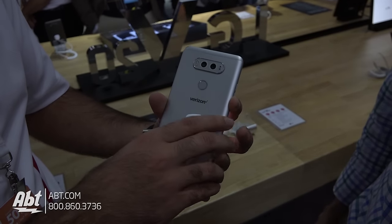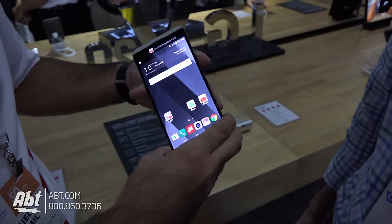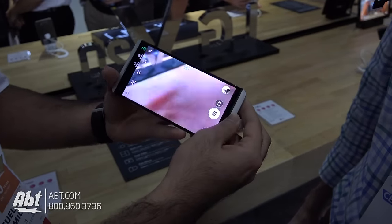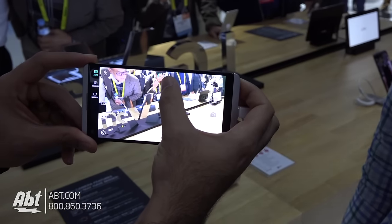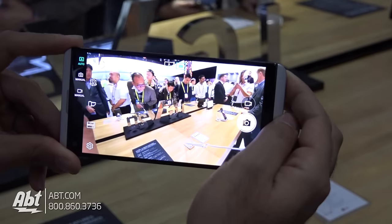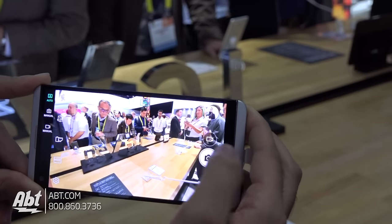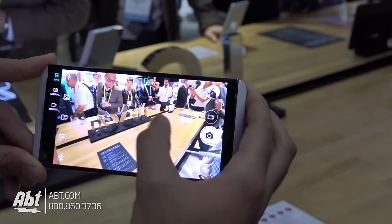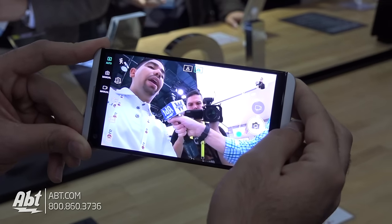We also have a fingerprint scanner on the back. Going into the camera to show you the camera UI — right here we have our standard angle camera. If you tap on the icon on the top, it shows you the wide angle so you can capture your entire family. You also have the ability to do this on the front camera, with that wide angle available there as well.